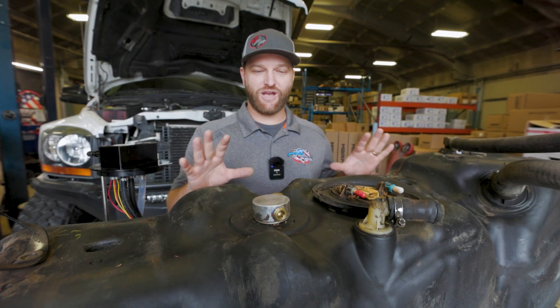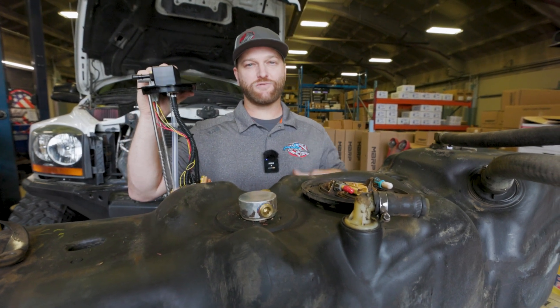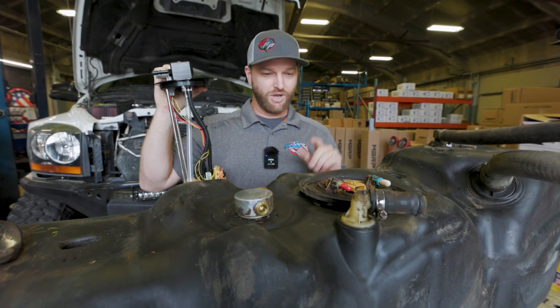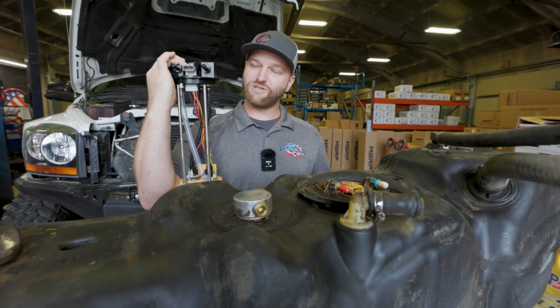So we've got our nice clean tank out here on the workbench. We're going to get our PowerFlo installed in there. We do have a more in-depth video on putting this in the tank — it's for sure-flow but the purpose remains the same, this one just has a pump on it. We've got the locking ring unlocked, and we do need to put our float on there, but we'll get it put in and get our lines hooked up.